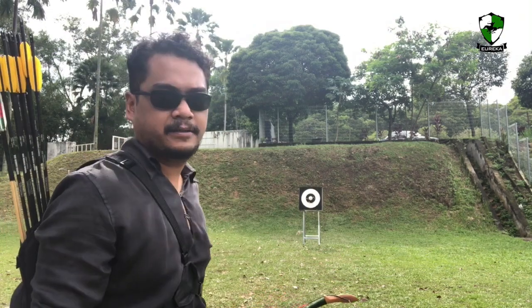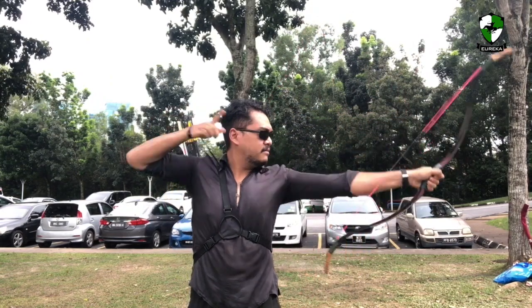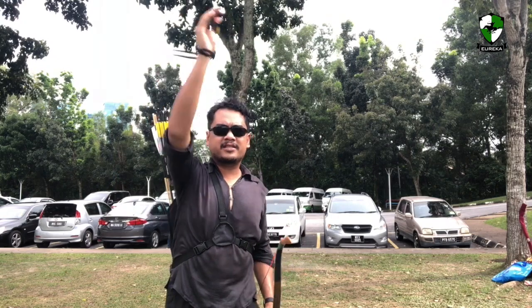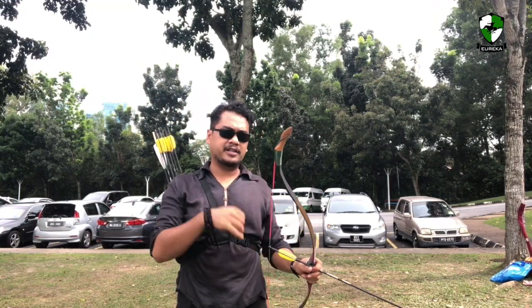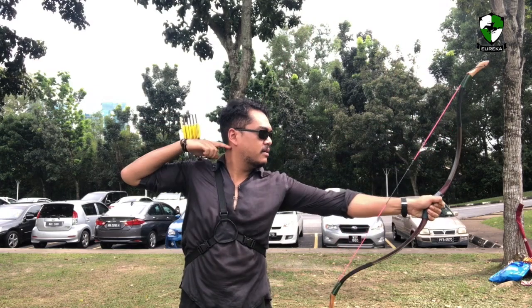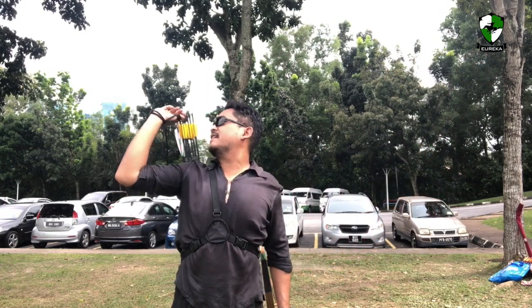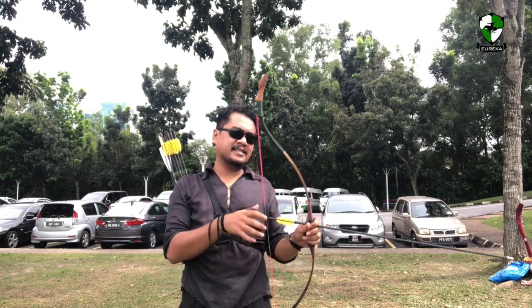Let's take this from a different angle. That was roughly 26 inches of draw. Let's try to push it a bit to 28. At 27 inches you can actually feel the stack, so let's try to get it to 28 at least. Grouping wise, it's pretty good.